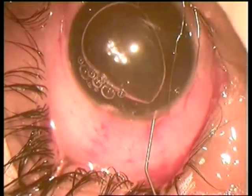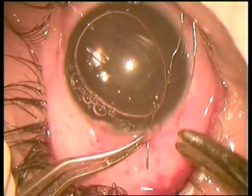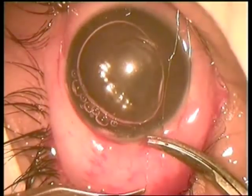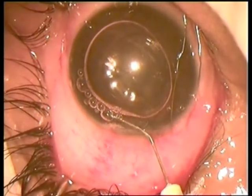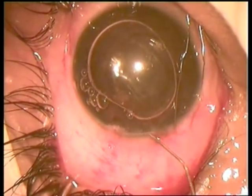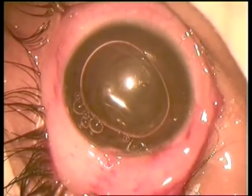A suture is placed to the NCN line using 30-micron stainless steel. Some more Helon is added to the anterior chamber. Surgery is over and the fixation sutures are removed.